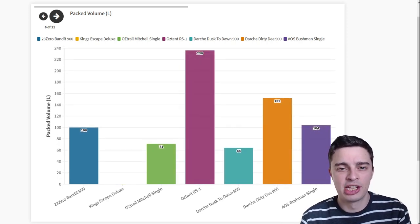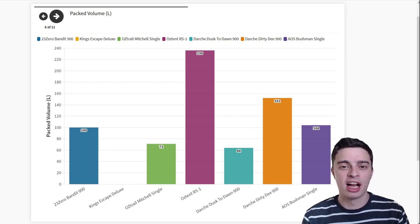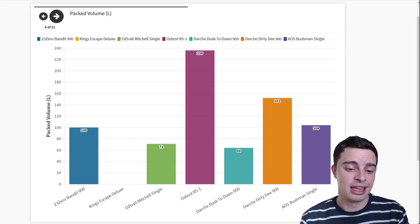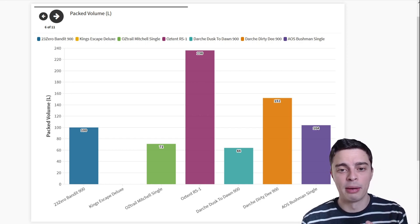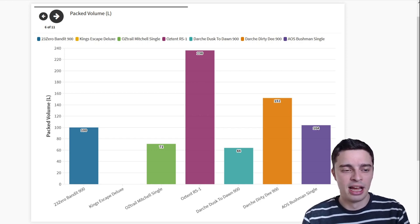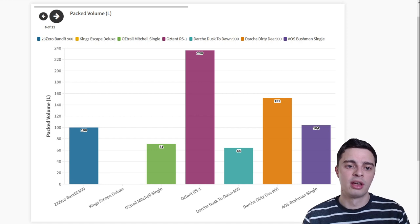Next up is packed volume, giving you a feel for how much space each swag takes up when fully packed away — and there is a pretty big variation. The Austrail Mitchell Single and the Darche Dust to Dawn 900 both pack down very compactly, which is great to see. On the other end of the spectrum, the Austent RS1 is a very bulky swag — it's about 1.5 meters long when fully packed and will take up a lot of space in your boot, so definitely consider that.